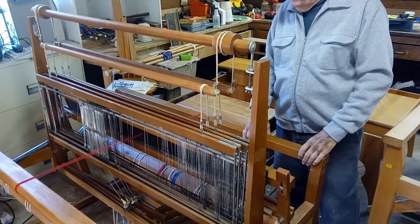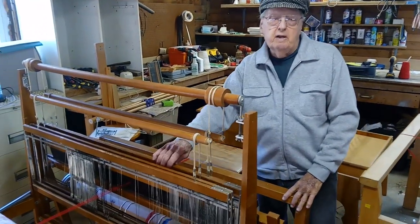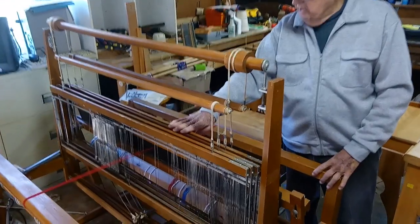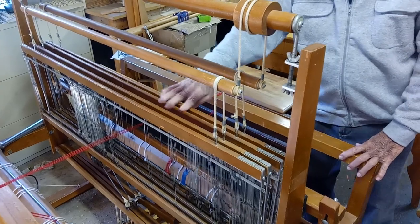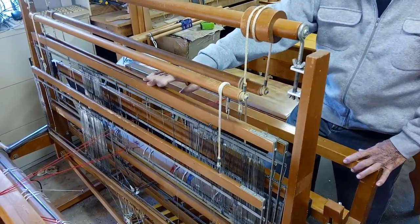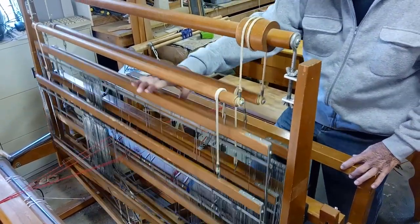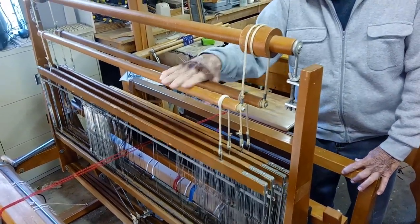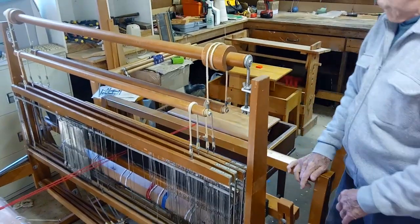It's referred to as a counterbalance loom because all the shafts are tied in pairs and it's a direct tie type loom under power. So when you step on the treadle in pairs, one shaft is going to go down and its mate is going to come up. And as you can see, the first two and the second two are tied in pairs over these upper rolls.